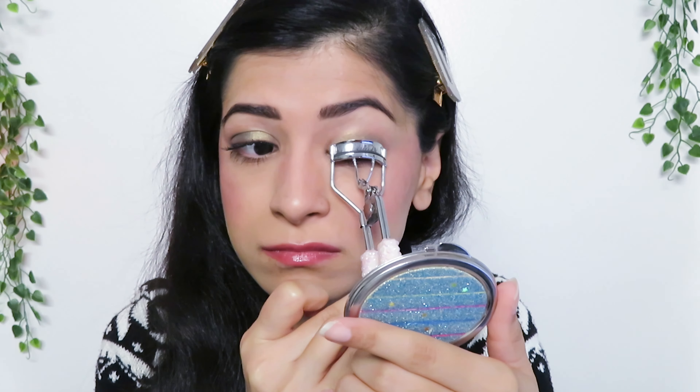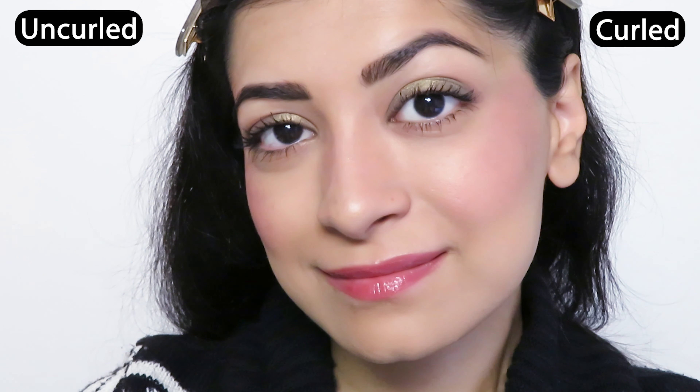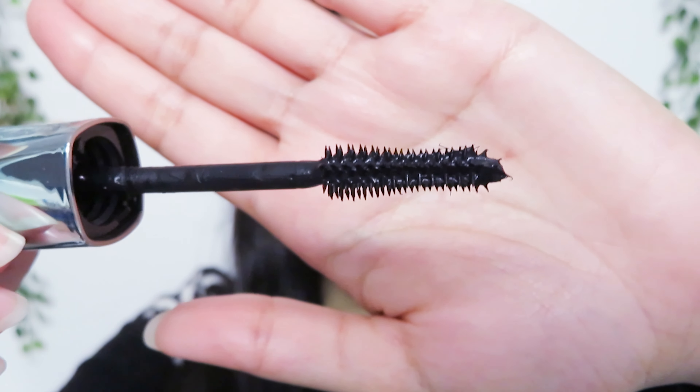Without curling my lashes — and nothing on this eye. For this side, I'll curl my lashes before applying the mascara, and this is what one coat looks like after curling and before curling. The Wonder Extension mascara brush helps with separating the lashes, and then the new stretchy formula helps with lengthening the lashes.